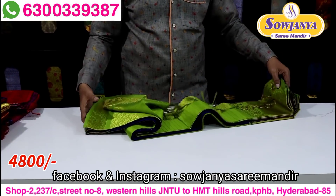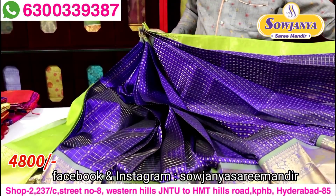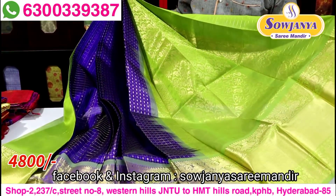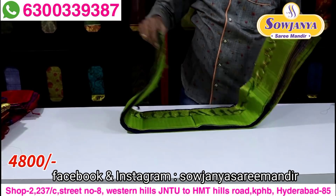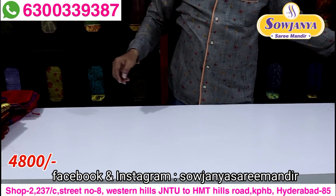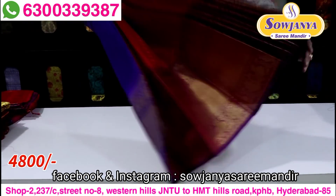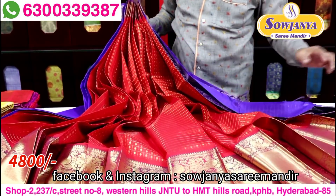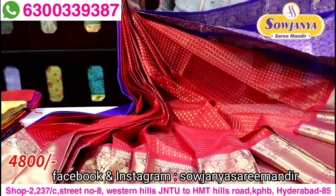So there is royal blue with green color — dark blue, dark parrot green color combination, with blue blouse. Next color combination is red color with blue color border. The middle part is red color and border with dark royal blue.